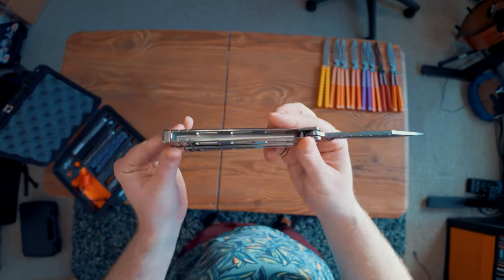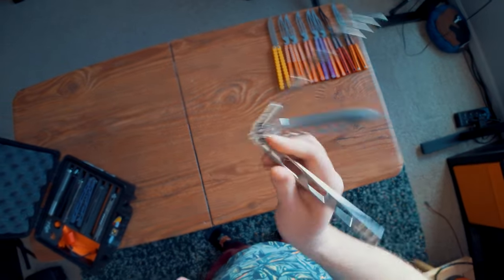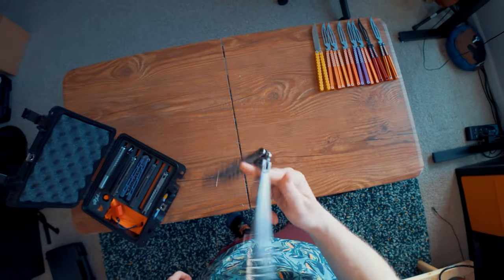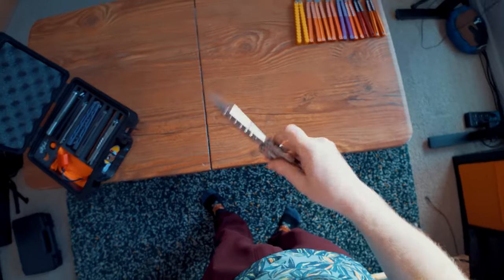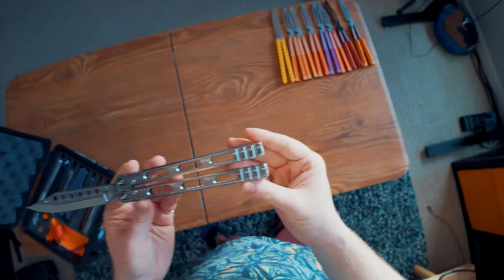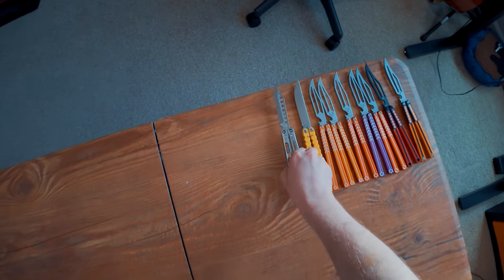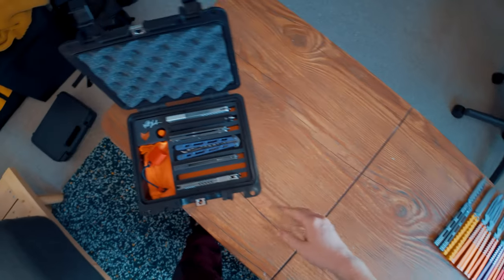Here we have the MachineWise Delta 5T. This is one of the first products that MachineWise ever made and the first MachineWise product that ended up in my collection. To this day I still absolutely love it. It's a weird, massive, chunky balisong that doesn't make any sense, and it's fantastic for it. I genuinely love that balisong.